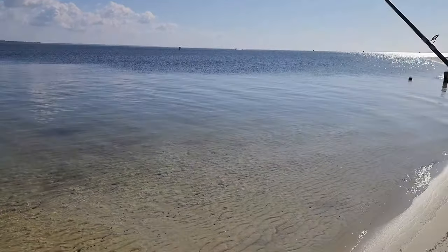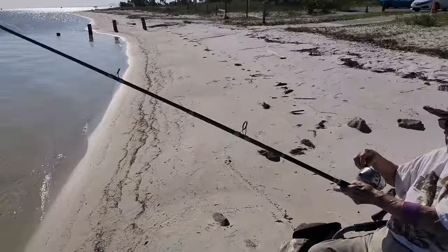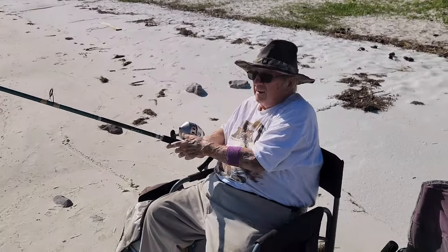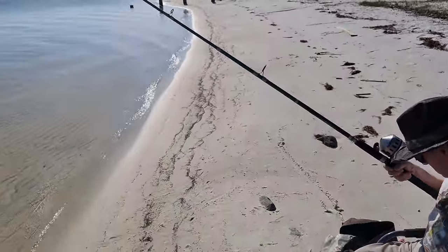Well, I guess normally you guys would see me at the shop, but today I'm playing hooky with my dad doing a little fishing. We'll get to the shop — it'll just be a little bit.